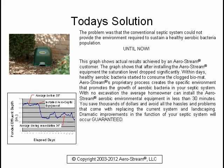This graph shows actual results achieved by an Aerostream customer. After installing the Aerostream equipment, the saturation level dropped significantly. Within days, healthy aerobic bacteria started to consume the clogged bio mat. Aerostream's proprietary process creates the specific environment that promotes the growth of aerobic bacteria in your septic system. With no excavation, the average homeowner can install the Aerostream aerobic environmental equipment in less than 30 minutes, saving thousands of dollars and avoiding all the hassles of replacing the current system and landscaping.